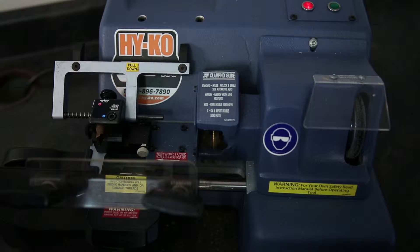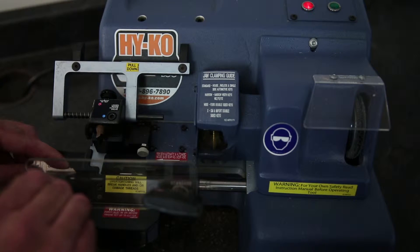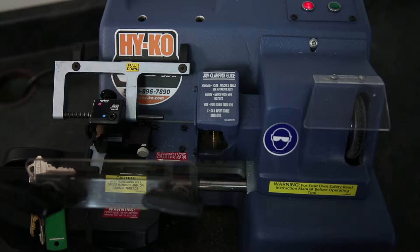Start by placing the original key in the left jaw. Make sure the key is sitting flat. Tighten the knob so the key is secured in the jaw, but do not over tighten.